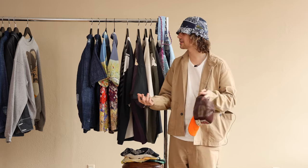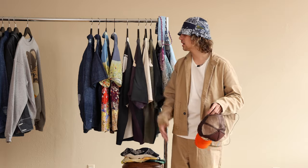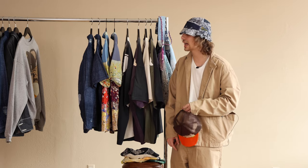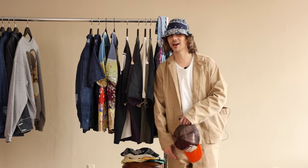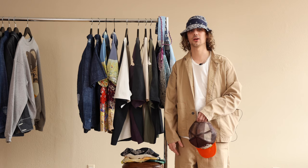Thank you all for joining us again. Hope you like all the colors they did this season. Hope you appreciate the indigos, the distressing. I'm sure none of this will last very long. So hop on to shopcanoeclub.com, hit the Capital page, see my little face in all the on-body photos and get to it. Because Capital is getting bigger and bigger each year. Hope you guys appreciated this and have a great day.